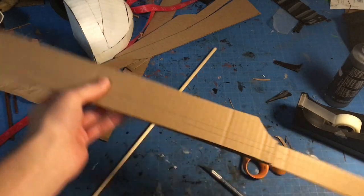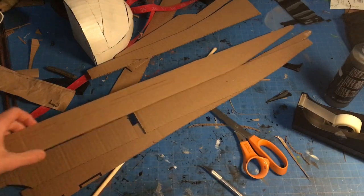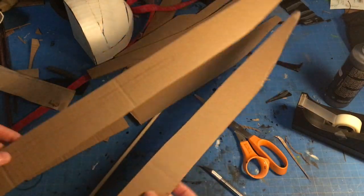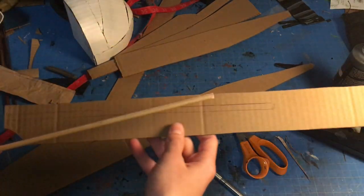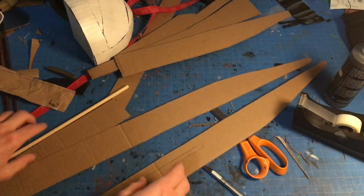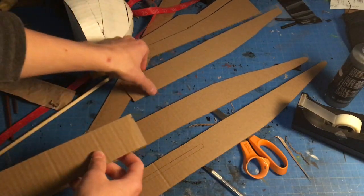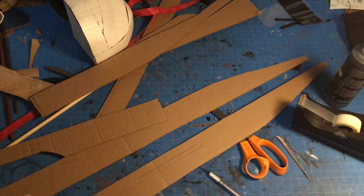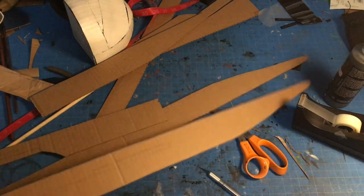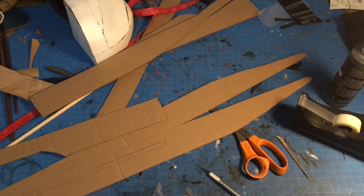Here I have the three layers of the dark saber blade all done. The main top and bottom layers are the exact same. I need to cut a channel so the middle piece can fit in there. The middle layer is a double stack — two separate pieces glued together. I'll cut out the channel, making sure on the edge pieces it doesn't go all the way through, just covering the inside edge.